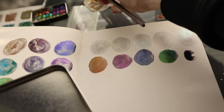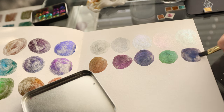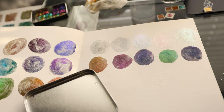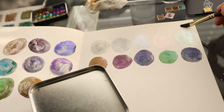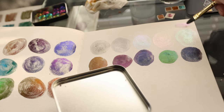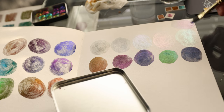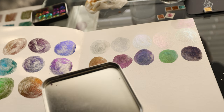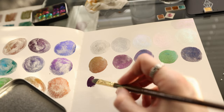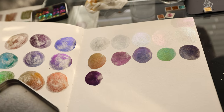I skipped one, so I'm going to swatch it up here just so I have it on there. It's got a beautiful purple — that's pretty. That one's going to be gorgeous over black paper or on top of a purple paint. I know these swatches are not showing these paints to their fullest potential, but I wanted to see how they would work on white paper too. I'm excited to try these in a painting.